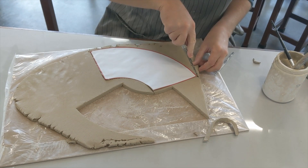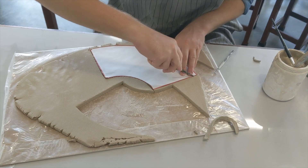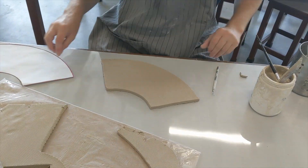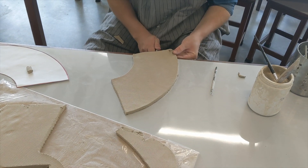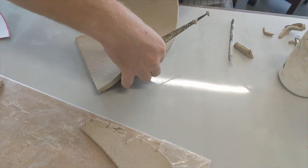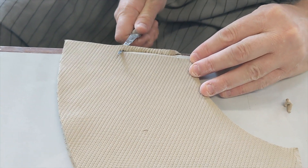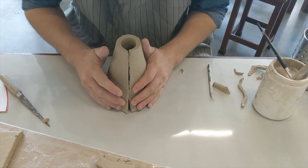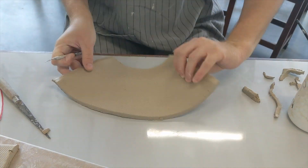Cut out a paper cone template, lay it on a clay slab and carefully cut it out. Move the clay towards the edge of the table and carefully cut the edge at a 45 degree angle. Work with the clay on its side like a volcano shape — this will stop the clay falling apart and help it keep its shape.